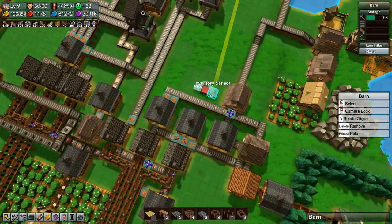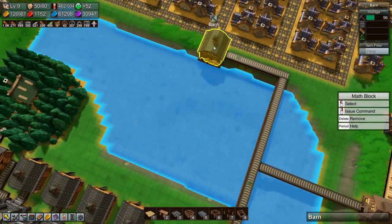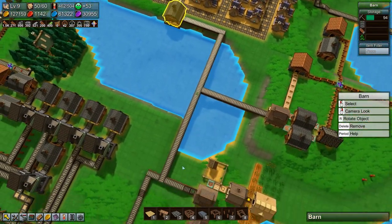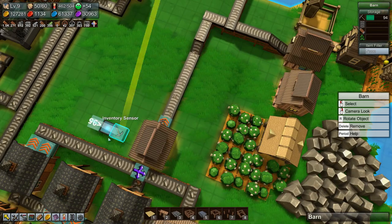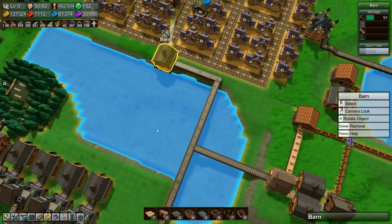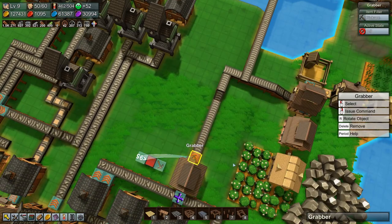For testing purposes let's set this to 95 and see what happens. There's 95 and it's still turned off because it's not less than or equal to. Now we're down to 94 and this thing is letting out pickaxes like nobody's business. Once the pickaxes start coming in it will stop again. We're down to 92, now up to 95, and it's off. Good.